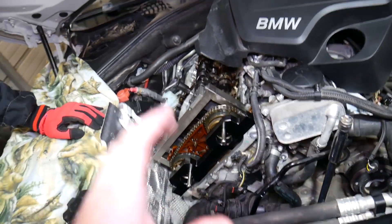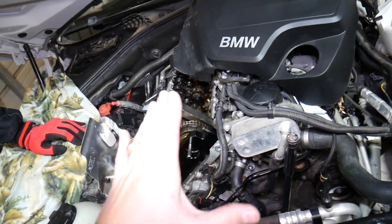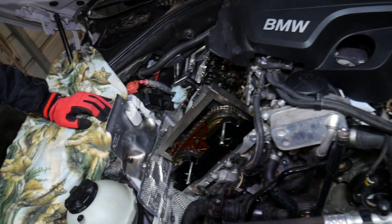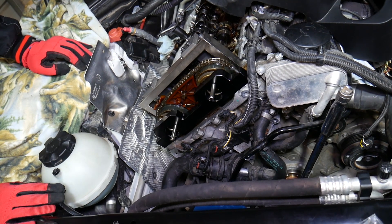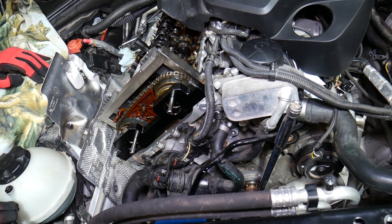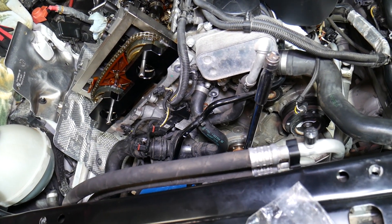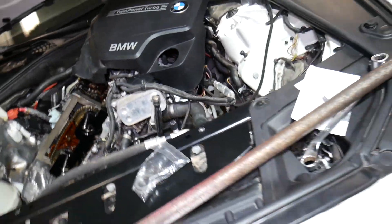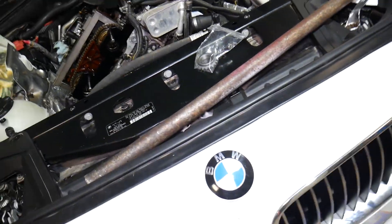This is because we'll be removing the timing chain — doing a full timing chain replacement. The complete video showing everything from start to finish, how to remove and replace the timing chain on that BMW, is on our main channel. Check it out — it's a super long video covering the whole process.